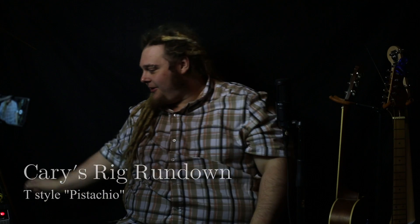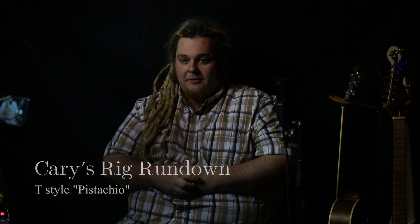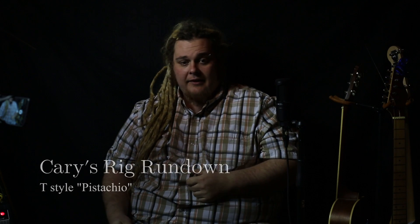Hello everybody and welcome. We are back here in my basement for another guitar review, rig rundown if you will. I actually recorded this one earlier today, but unfortunately I lost all of the audio data from both the Zoom recorder that I tried to use as well as the on-camera mic. So we're going to try again.